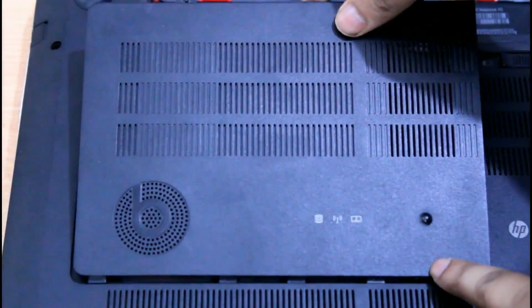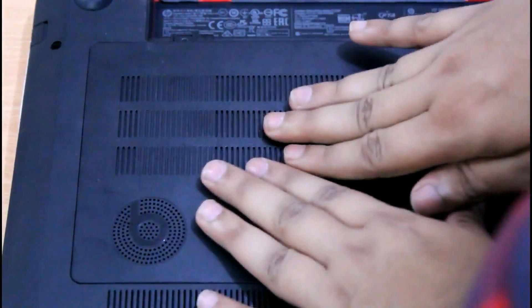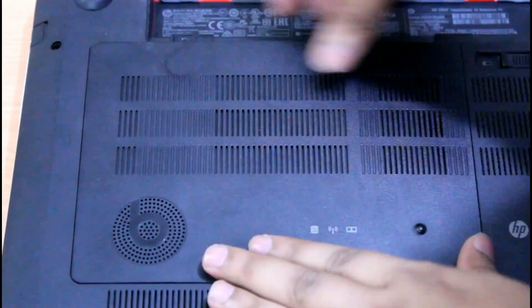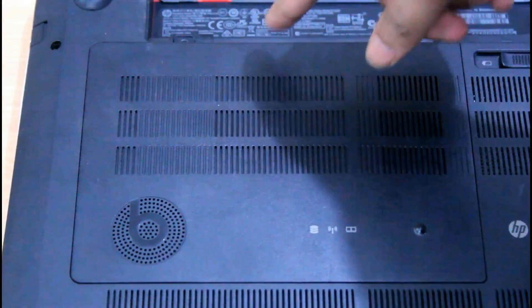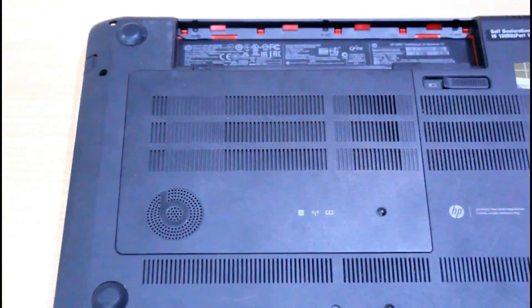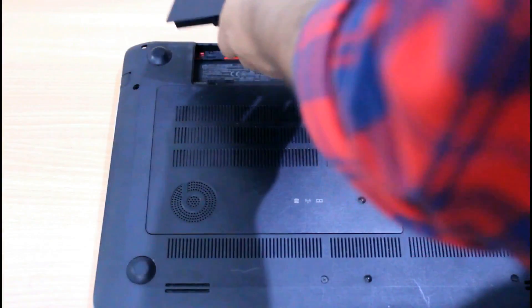Now you can just put the cover back. Make sure not to apply too much force — do it slowly and on each side. You need to put the screw back in there. Don't hurry that. Just put the screw back in, then put back the battery.